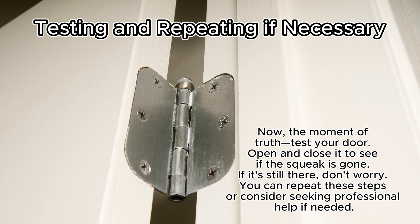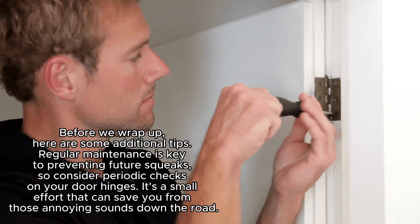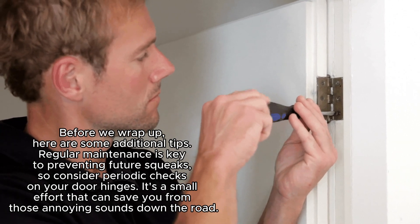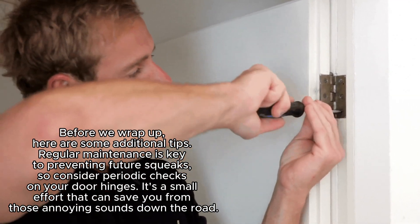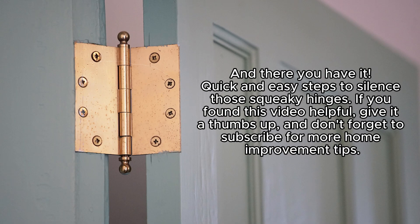If it's still there, don't worry — you can repeat these steps or consider seeking professional help if needed. Before we wrap, here are some additional tips: regular maintenance is key to preventing future squeaks, so consider periodic checks on your door hinges. It's a small effort that can save you from those annoying sounds down the road.